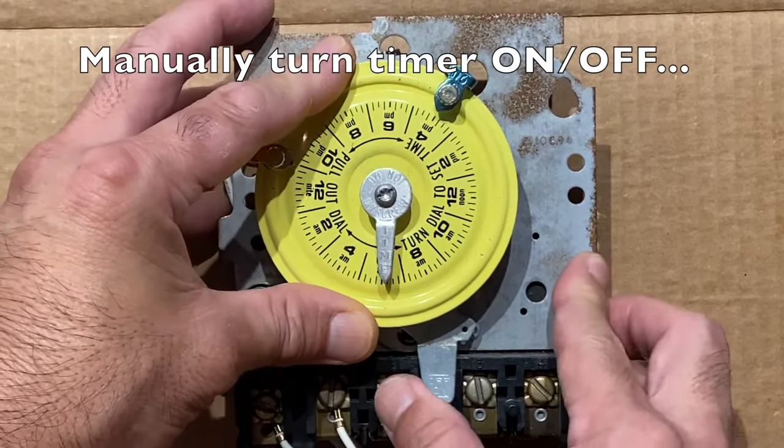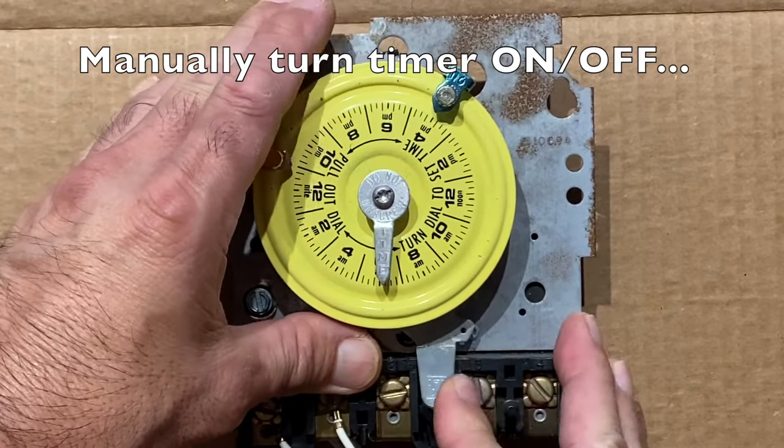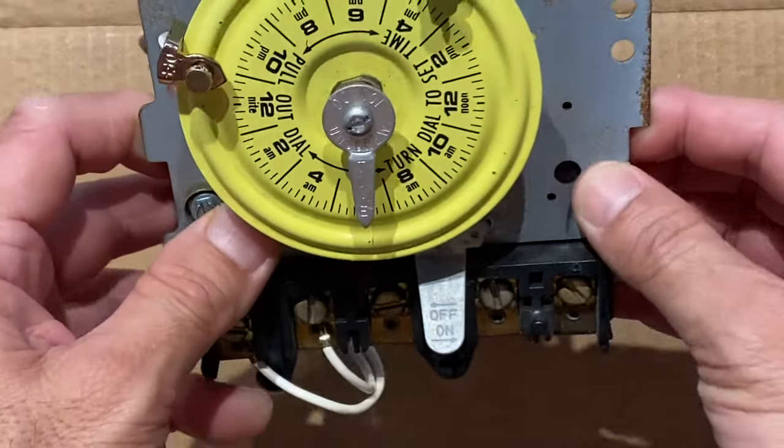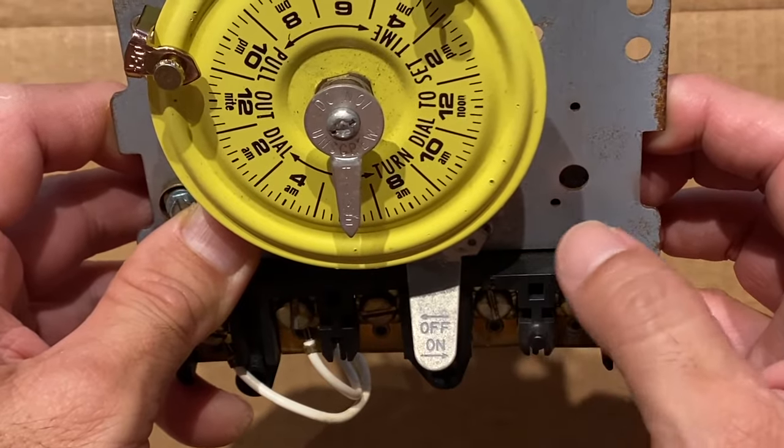To manually operate the timer, slide the switch to the right to turn it on, and back to the left to turn it off. The on/off markings are stamped into the switch.